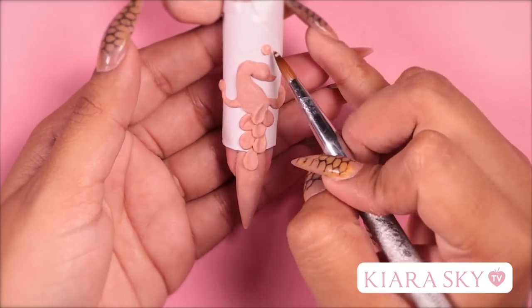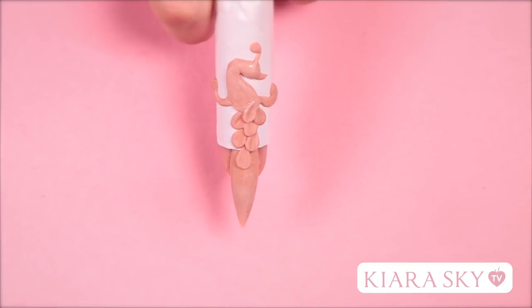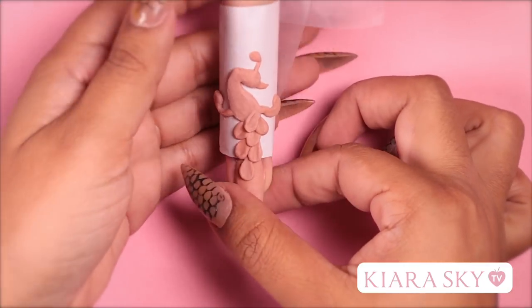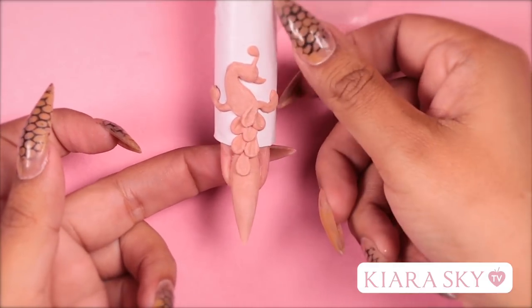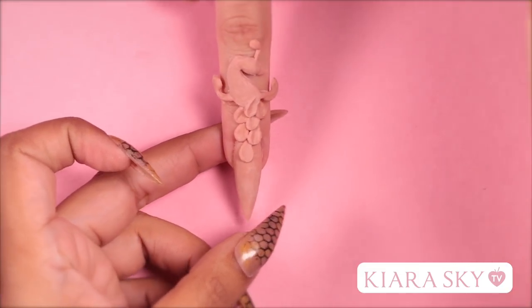Now I'm going to add a little accent to the head — this is going to be a little feather. Now we wait for this to dry before we move on to the next step. Now that this is dry, I'm going to remove the paper from underneath the design. You want to start by taking off all the tape that you put on the paper, and then slowly push the paper away from the design and slide it out from the top.